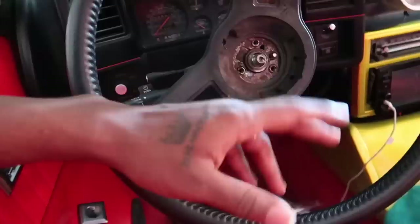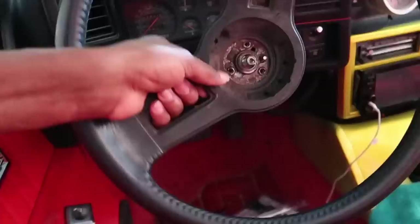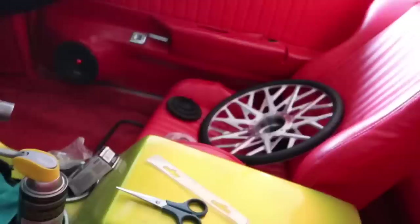I can't get that bolt out and the steering wheel won't budge for nothing. I can't get it off, so I might try it again. I haven't done it like this before. I'm gonna try it again soon, and if I can't do it, I'm gonna take it somewhere to get it off.